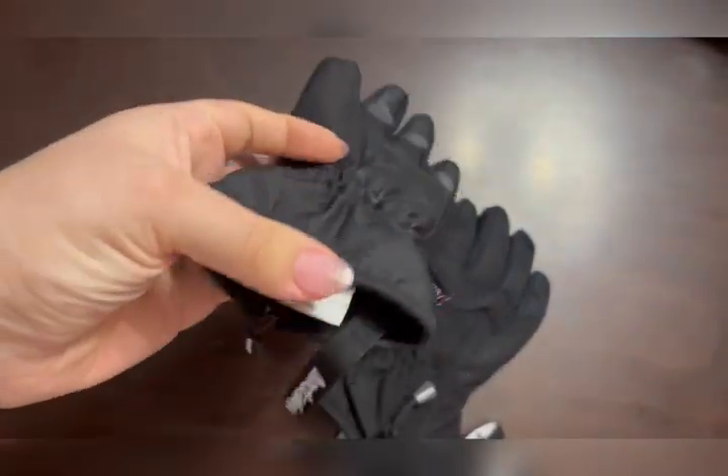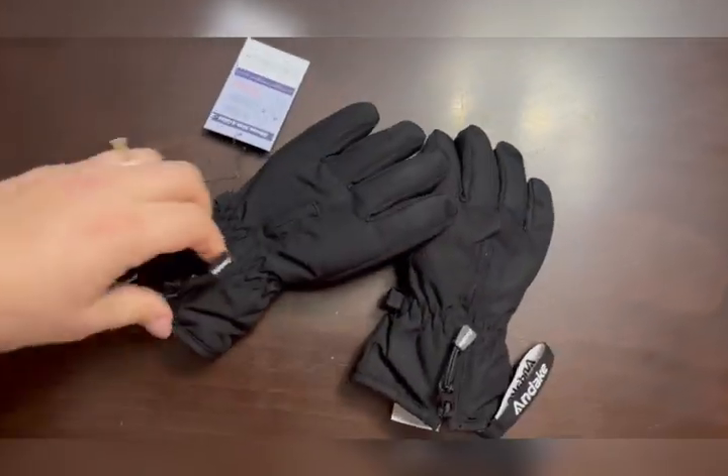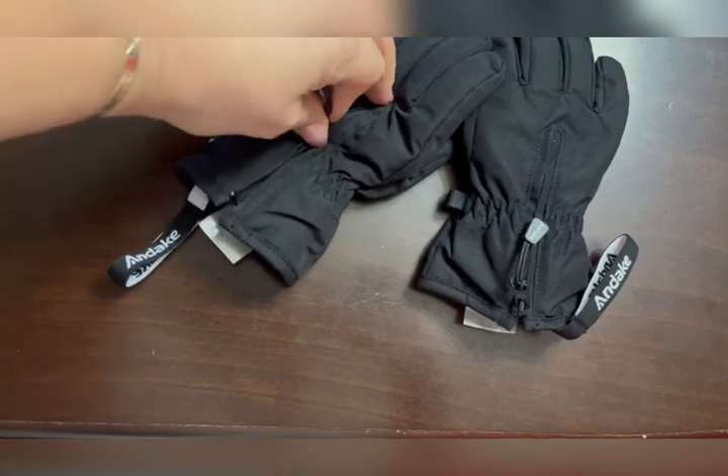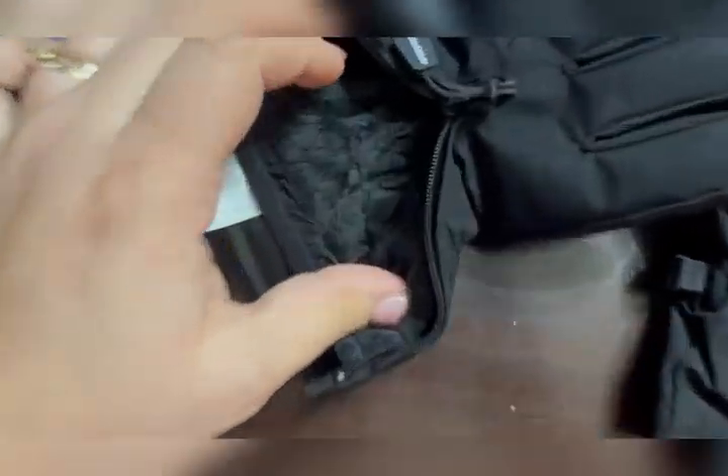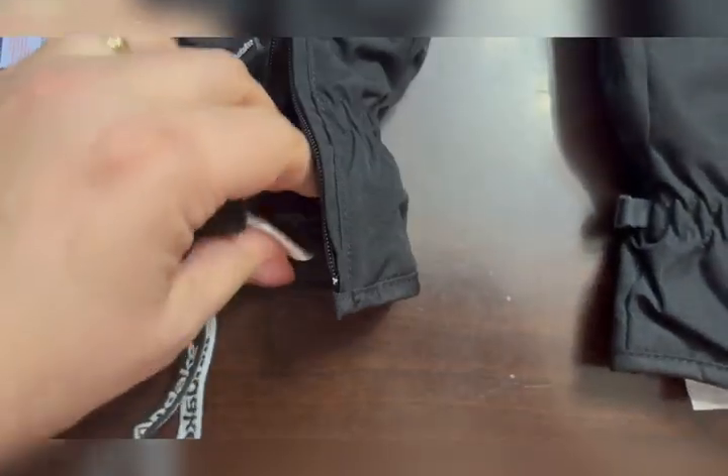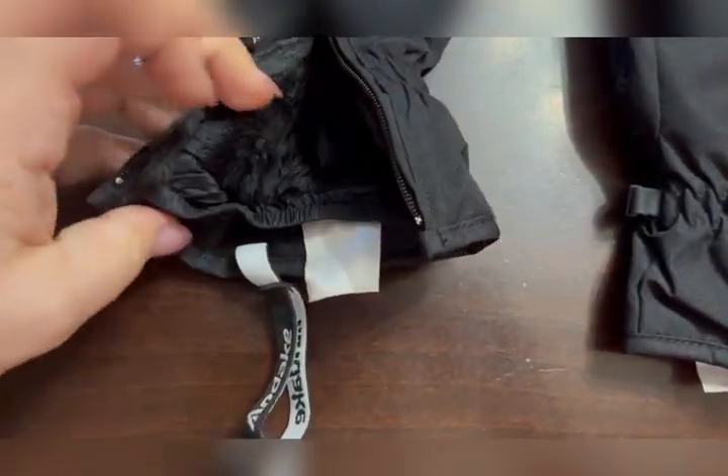They have this great anti-grip on the palm. They are wind and waterproof. This zipper design is genius and it has this really soft fur inside, with a great elastic around the wrist.